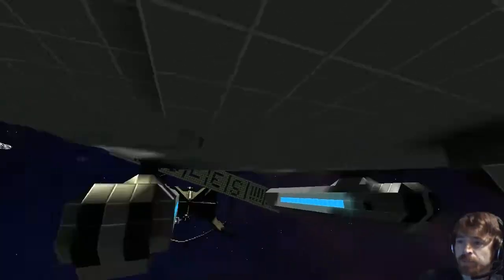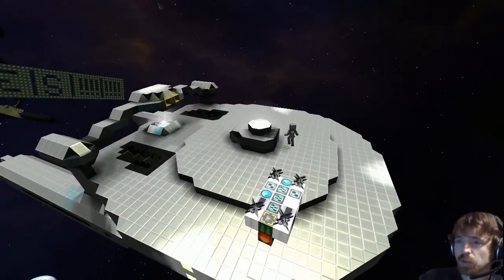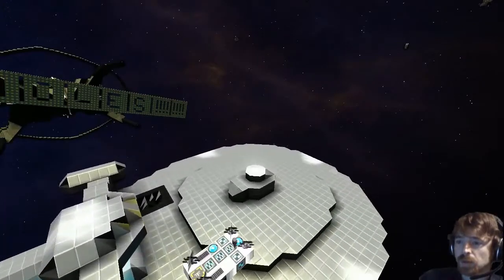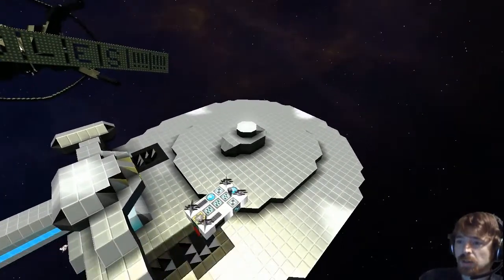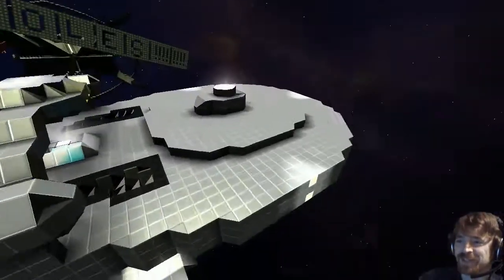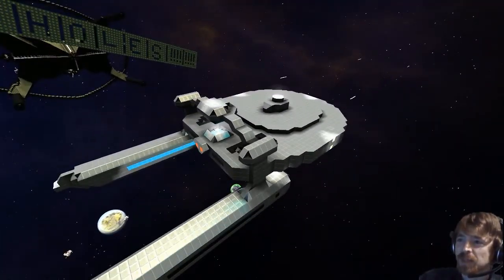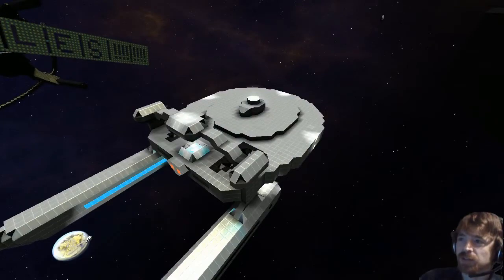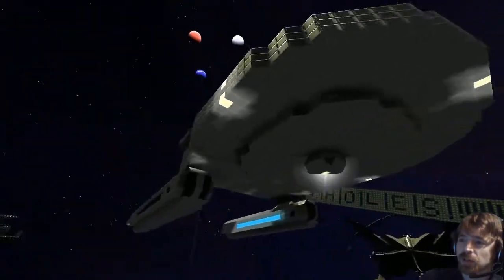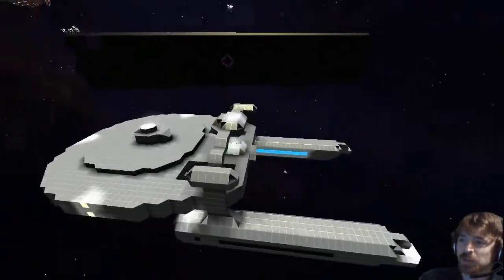Okay, turn it to your left — and just move up a bit — that's it, and now down. Very good. You'd like to test the weapons? Excellent. And now the rockets — very good, very nice. So what's the name? Did you give it a name? USS Reliant. USS Reliant — there we go.